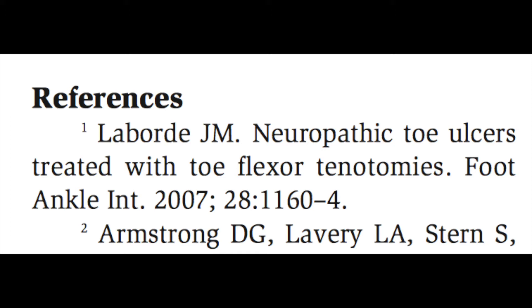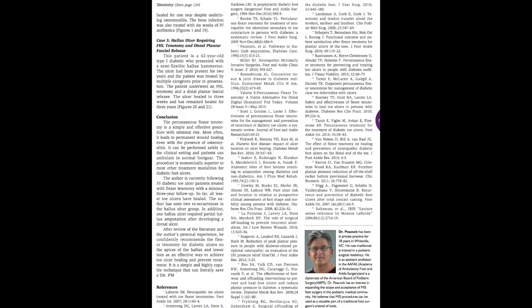I do this on the big toe and also the small toes. I have 25 references in my recently published paper, and collectively these studies came up with about a 92% heal rate. These ulcers healed in anywhere from 14 to 21 days, with very low complications, very low infection rate, and very low problems overall.